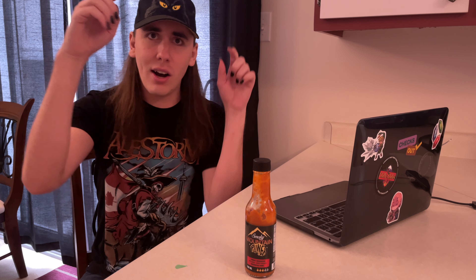As always, you can find the sauce linked below. Be sure to support local, and I can't wait to check out the next sauce together. I'm RJ, and a like and subscribe goes a long way in supporting this series. Thank you.